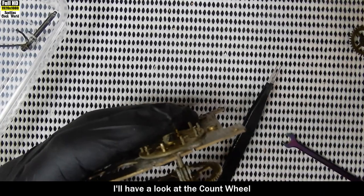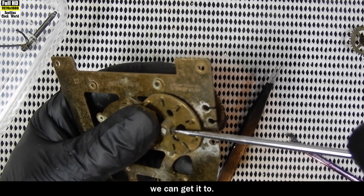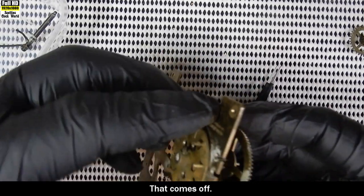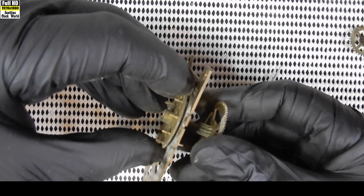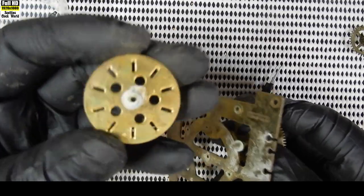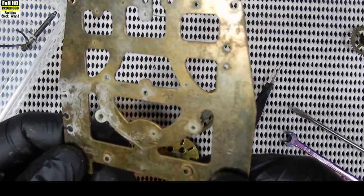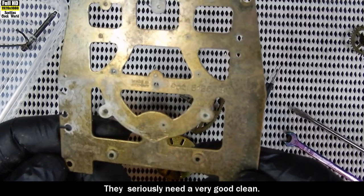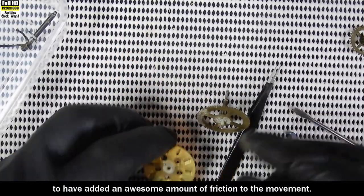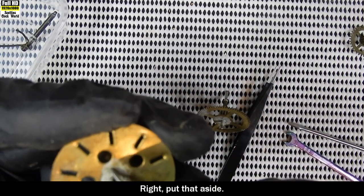I'll have a look at the count wheel - undo this screw and that comes off. Look at that oxidization on that. There's the plate - patent applied for, etc. It seriously needs a very good clean, and that amount of oxidization buildup there is guaranteed to have added an enormous amount of friction to the movement. Put that aside.